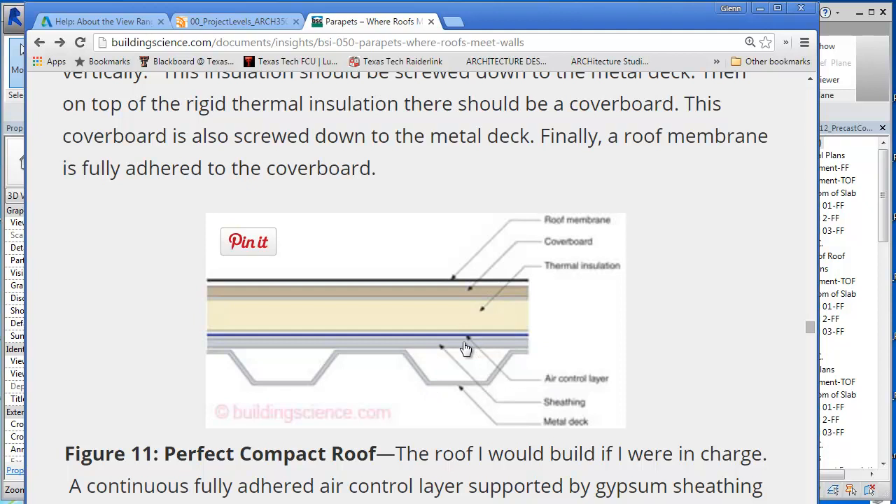And then there's some kind of sheathing. This can be a range of different things - different people use different things. It can be gypsum sheathing, it can be OSB. Depends on the designer. Then you'll see there's a thermal air control layer in blue, and then there's some kind of thermal insulation, and then a cover board - this might be OSB, plywood sheathing, or some kind of dual rock. And then there's a roof membrane. This is kind of your conventional system.